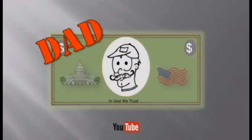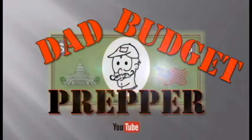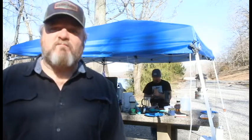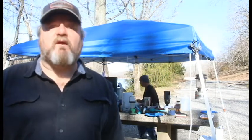Hey everybody, stick around because it's breakfast time at camp. This morning we are making chilaquiles. Thanks for clicking on this video. It is a bright and crispy cold Sunday morning at camp. We are at Land Between the Lakes. Mr. Fish is behind me here making some coffee to help get things going this morning. I'm fixing to get busy on making some breakfast.